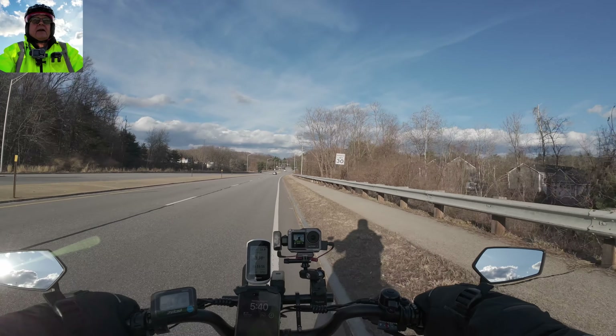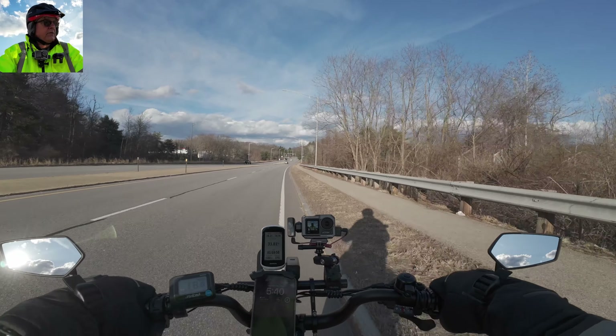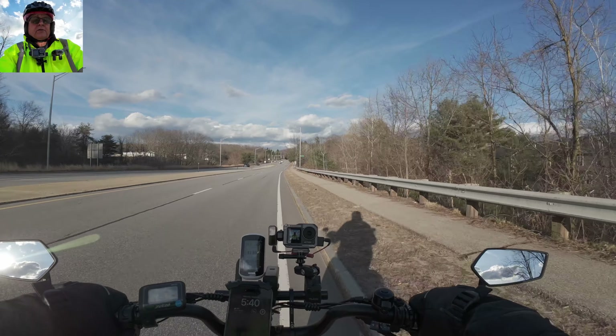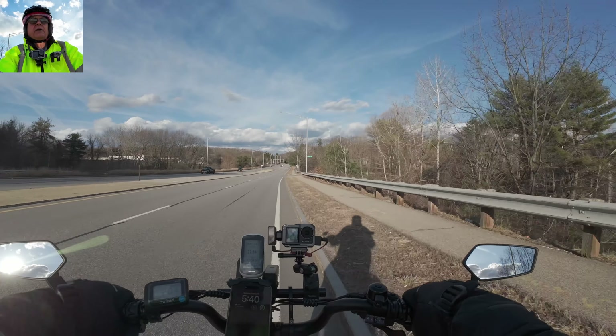We're going to take this thing to a mean hill over here - I want to try it on this hill. I want to swap out this controller pretty soon, so I do want to take this thing for a ride first.